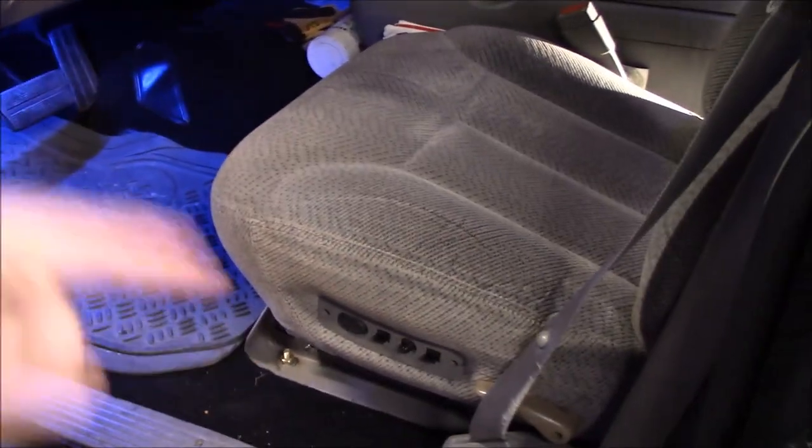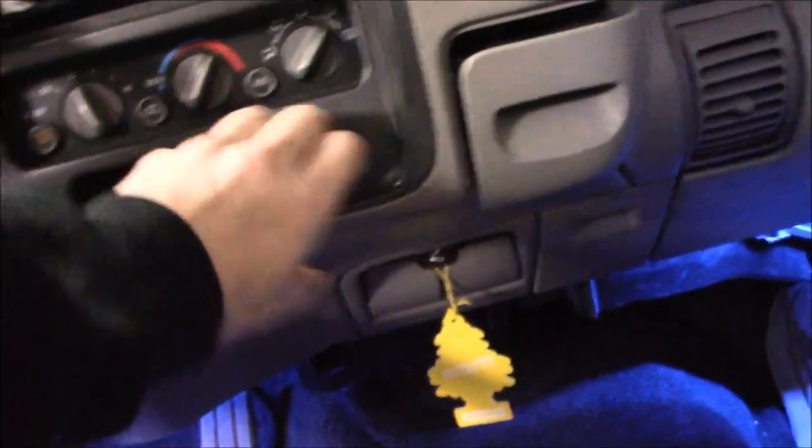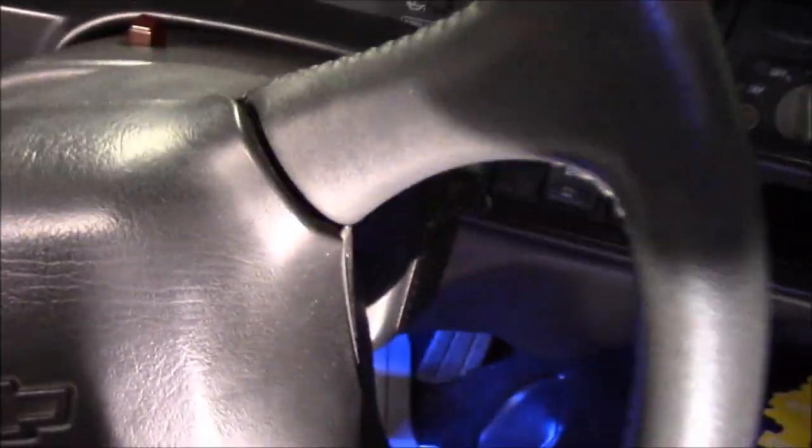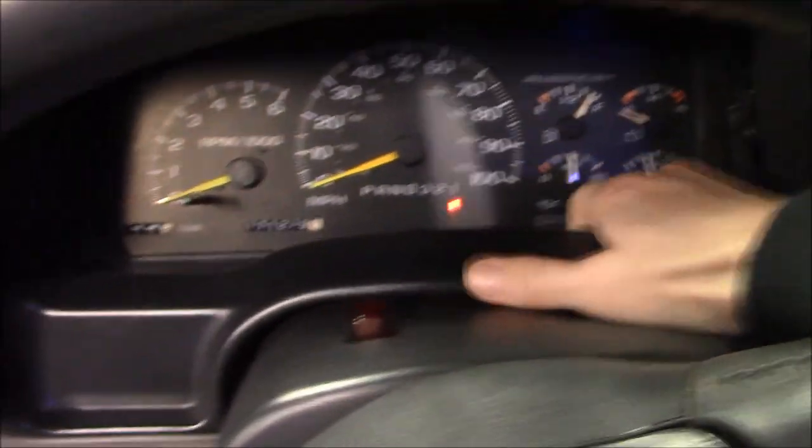Let's get into this. First things first, move the seat all the way down and all the way back, crank the steering wheel down, and these just pull off. If you haven't done one of these GMT 400s — just simply pull those out. It does help to pull the cup holder out. Drop the shifter so that way this portion can come off.